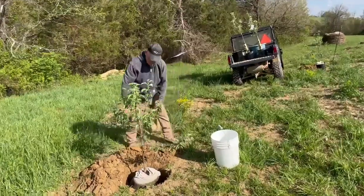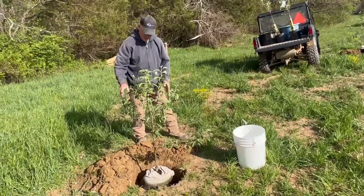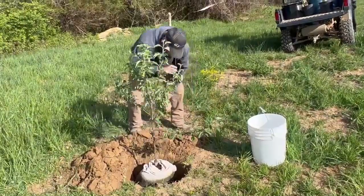When you dig these trees, you make the hole just about twice as big as what the root base is, and it also has to be about an inch and a half above ground level.